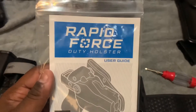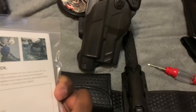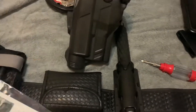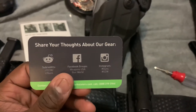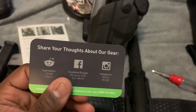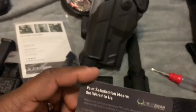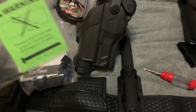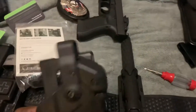Alright guys, I'm back. So this is what we have — we have the Rapid Force Duty Holster from Alien Gear, and man it comes with all of these accessories. It comes with info on where to find them on Facebook and Instagram, and this little card here tells you more.